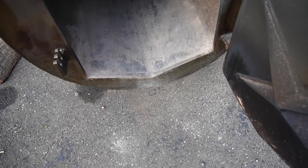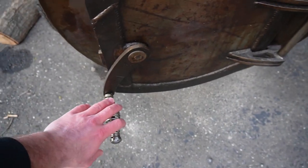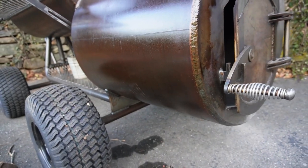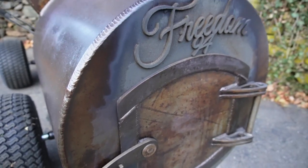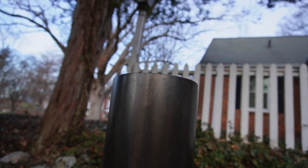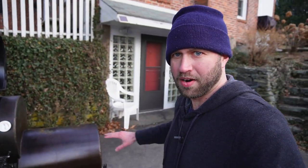Consider whether the firebox is insulated. This firebox is insulated at the bottom, which makes maintaining a coal bed much easier. Also look at the dampers — on this smoker I control temperature with the firebox door and a damper on the stack, which controls draw and where the hot spot is. Just having dampers at the firebox and the stack is enough; you don't need a bunch of fancy ones. Just make sure you have those two because they're very important.